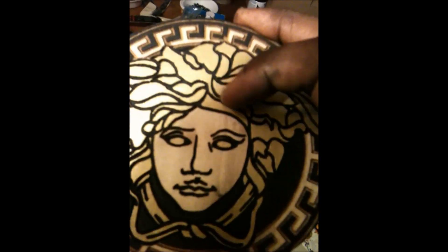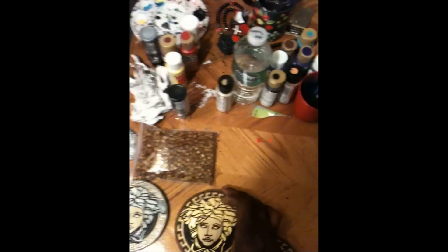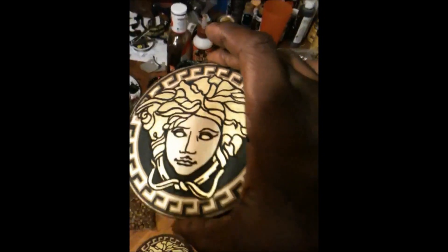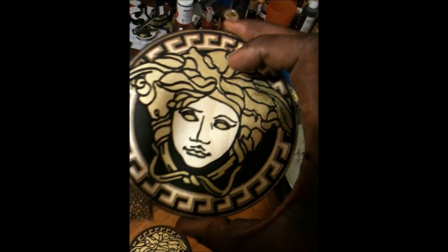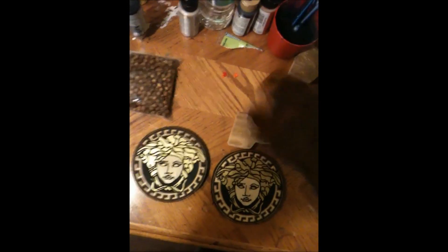Look at the detailing — all engraved lines. These two are pretty much identical. This one has the champagne gold on it; it doesn't have the 24k gold that we usually use. I wanted to show y'all with the certain kind of gold flake paint we have.